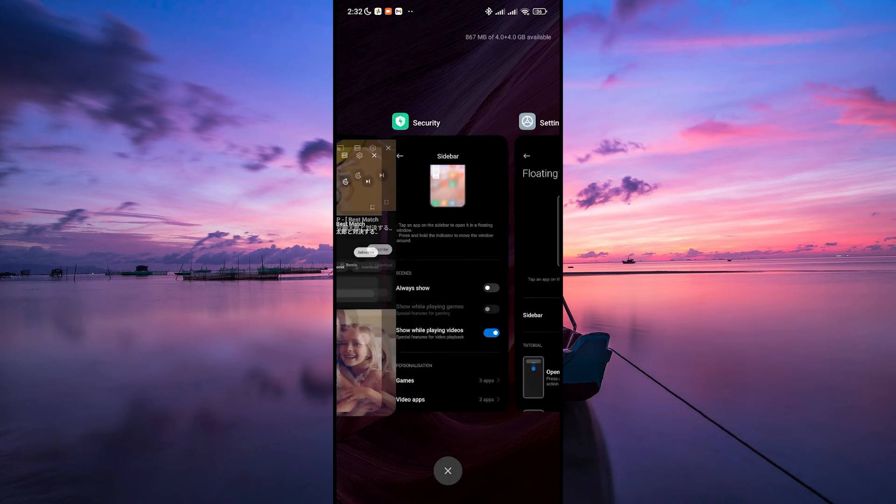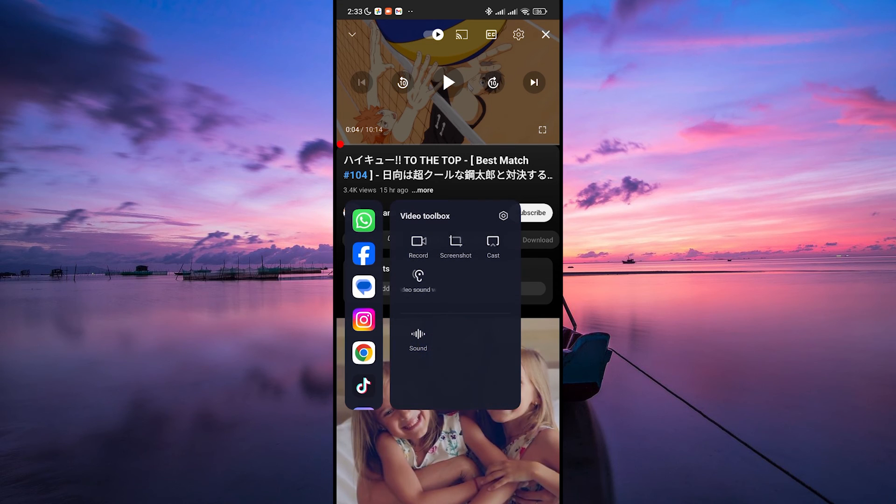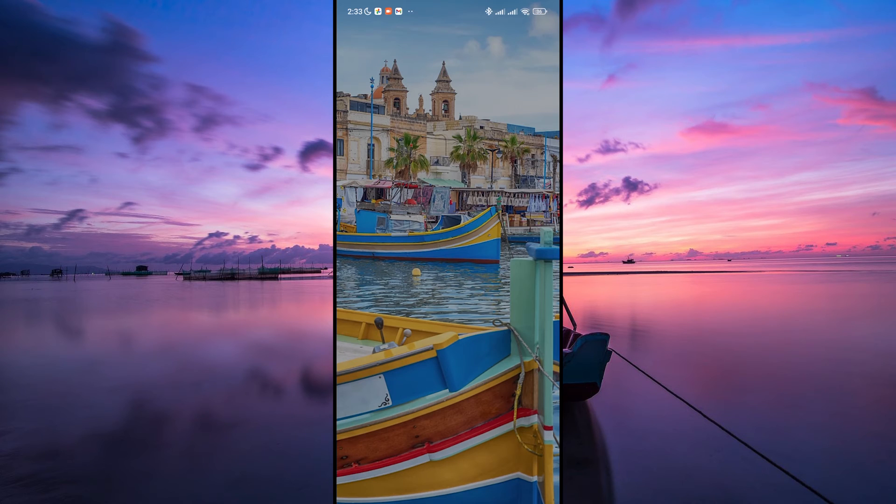Next, go back to your YouTube app and select the video you want to watch. You will notice a white line on the sidebar — to open it, slide it to the left. In the video toolbox settings, tap on 'Play video with screen off,' then confirm by tapping OK. Your video will now be running in the background.